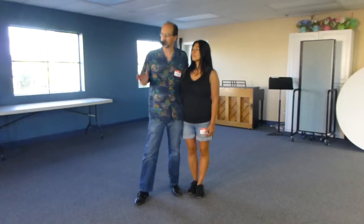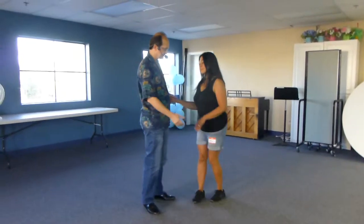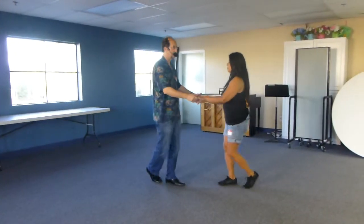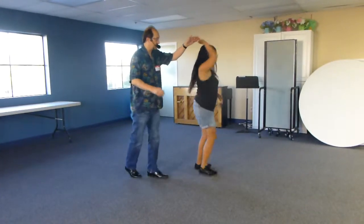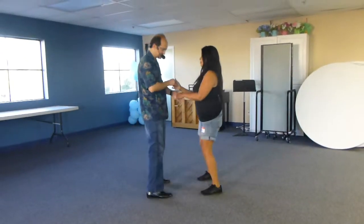Hello everyone, this is Eric Brander and Velma Brander and we're going to review what we did this week in our next two-step class. So real quick, we did our basic one and two, three and four, outside turn, three and four. And if you look at last week, we did some head rate stuff.